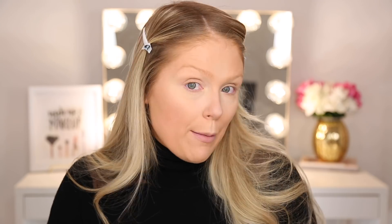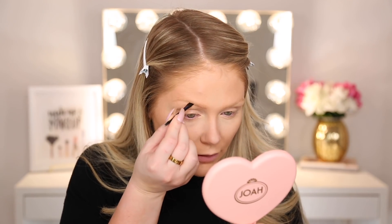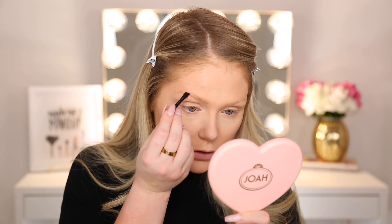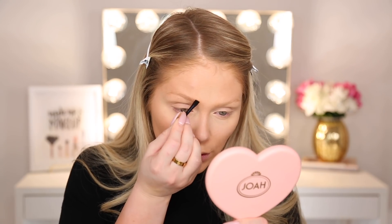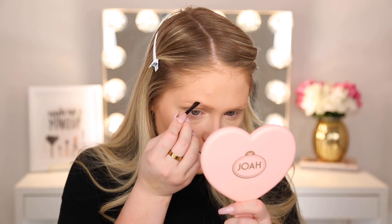Now I'm going to go in with this middle shade in this palette — this is from LA Colors, it's called Orchid — and I'm going to do my brows. I normally find when I use powder instead of a pencil on my brows it gives me a more natural look, which I really like. This isn't going to give you the boldest brows, and the shade is coming off a bit lighter than I thought. But it's better that it's lighter than too dark — it's going to give a more natural appearance to the brows.